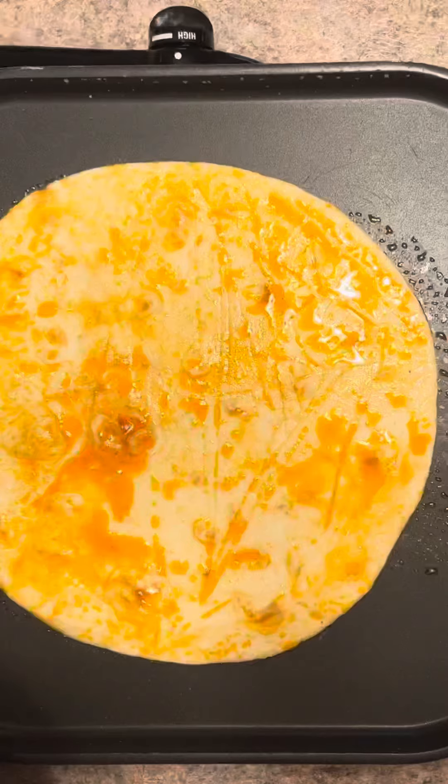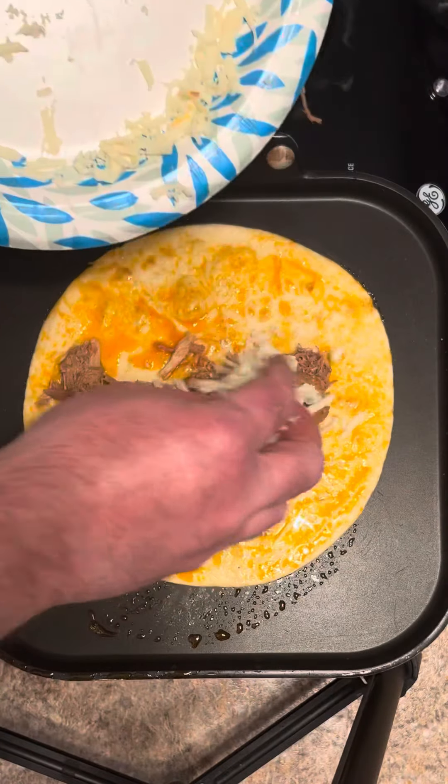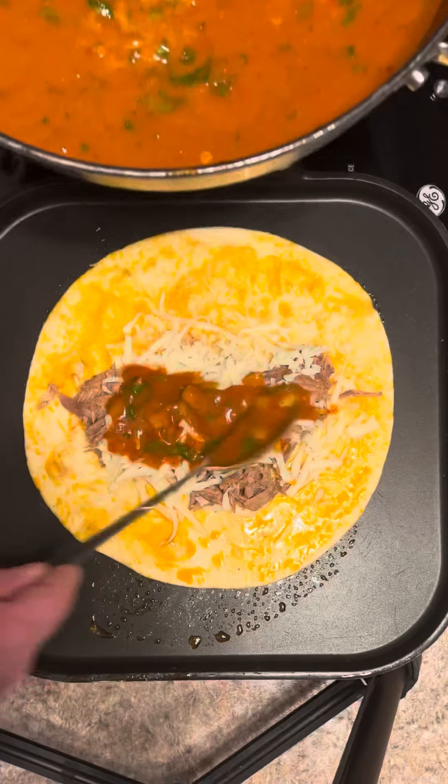Now dip your tortilla down in your broth in the pot. Put it in a skillet or griddle to cook it, and lay some meat in there along with whatever kind of cheese you like, and a spoonful of the puree.